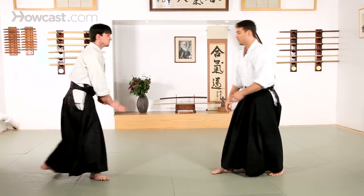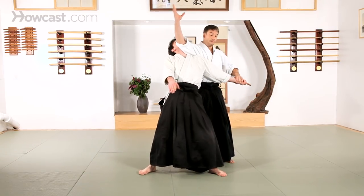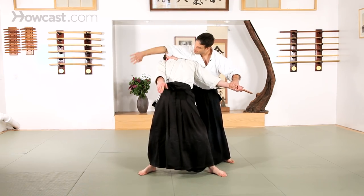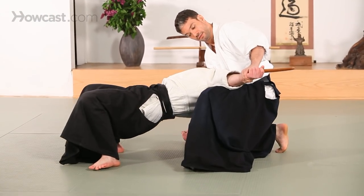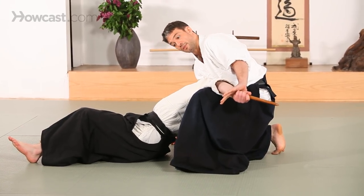We also see a fair amount of chokes and immobilizations from this point. Before we went under the elbow — this time we're going to continue all the way around and wrap the neck up. In order to remove the knife, we're going to step back and drop on the closest knee, and apply pressure to the elbow against my knee that's up until your partner drops the knife.